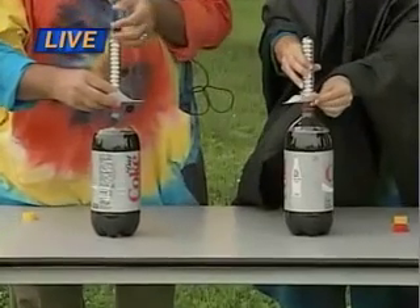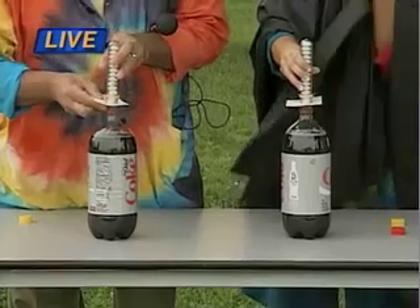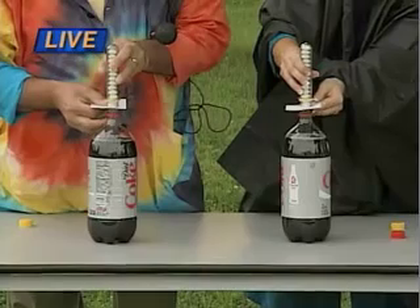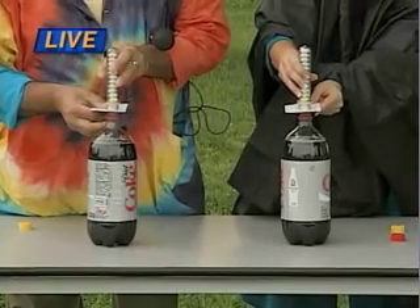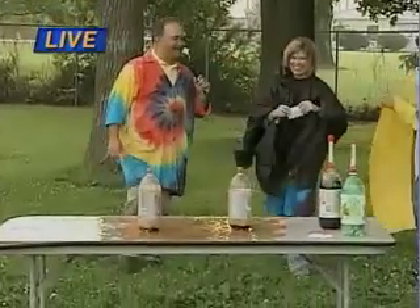That ain't going to work, I can tell right now. We're going to pull that card out, and then what are you going to do, Tom? Run - that's the key word. One, two, three. And voila!